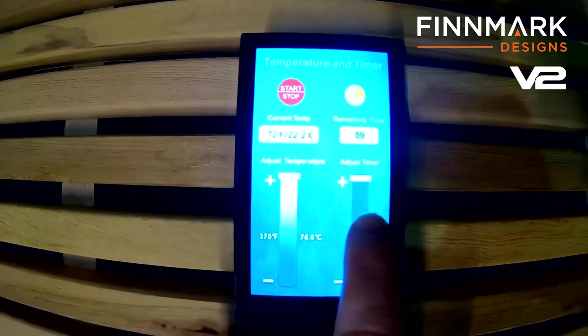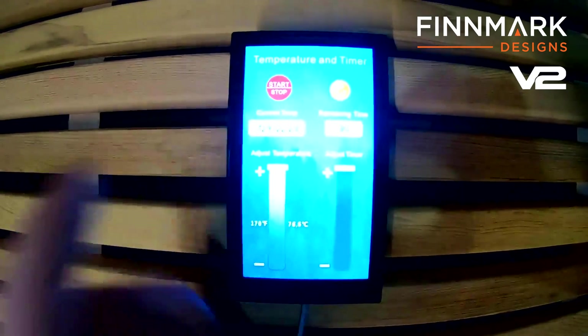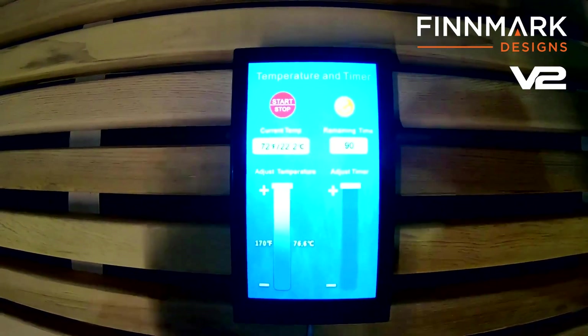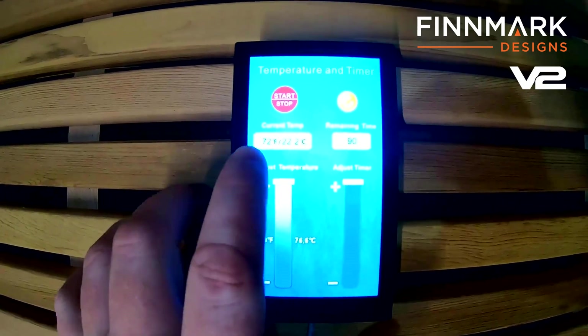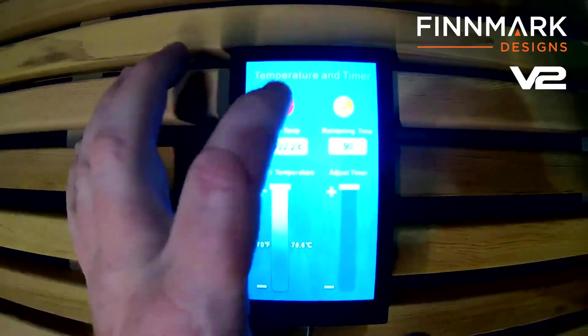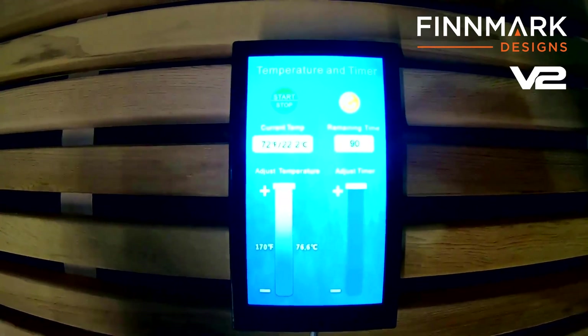Set your temperature, then adjust your timer to your liking, however long you want to go. It's going to show your current temp and remaining time. Once you're done, press start. Green always means go, so now the sauna is heating up.